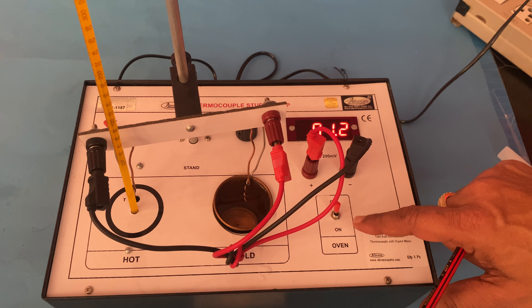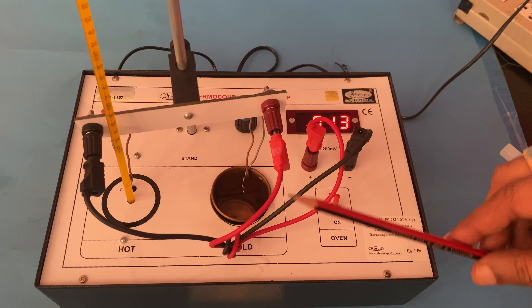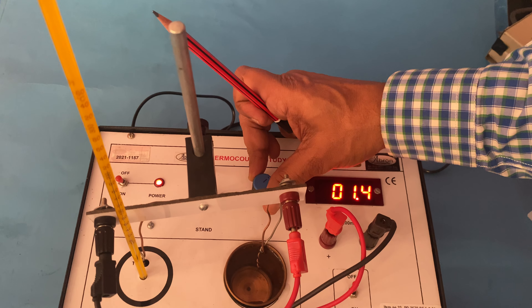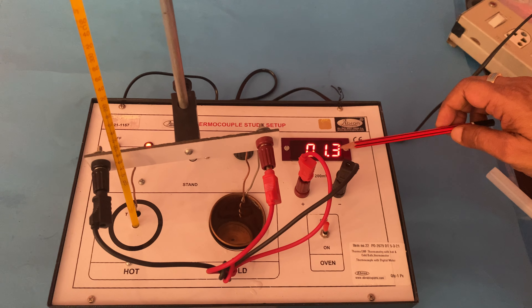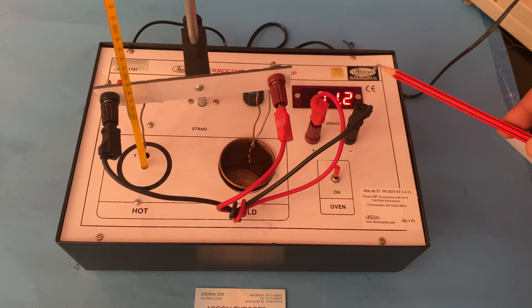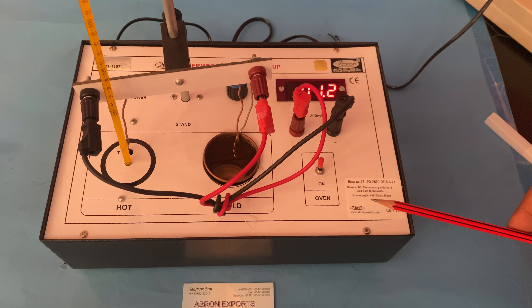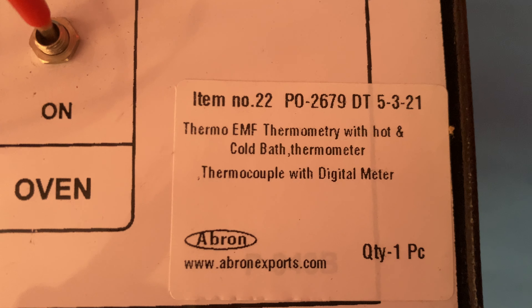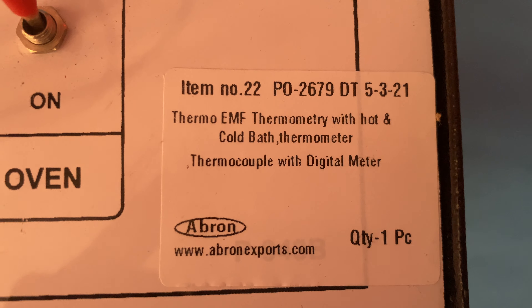I have already done one experiment and noted it in the Hindi version. Switch on and you can see how much voltage there is and what current is coming. Note it down — connect through the wires and see. This is a digital instrument, very easy to use. This is how you study the thermal EMF of a thermocouple using a hot and cold bath with a thermometer.